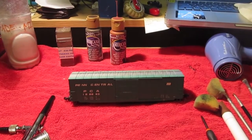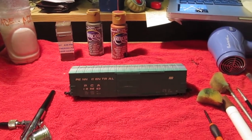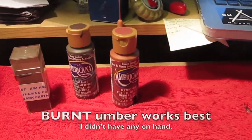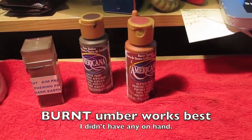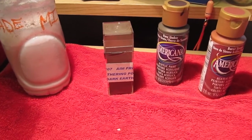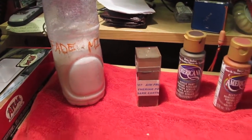The materials we're going to need for this project are going to be, of course, the victim here — otherwise known as this Penn Central boxcar — some assorted rust-colored acrylic paints. Here I have Burnt Sienna and Raw Umber, some AIM products weathering powders, specifically the Dark Earth color, and a fade mixture, which I'll explain more about later.